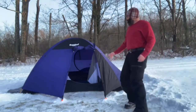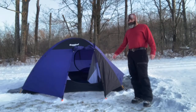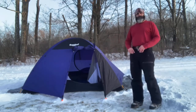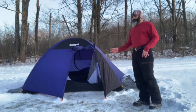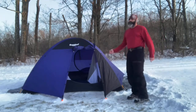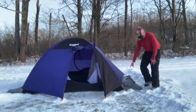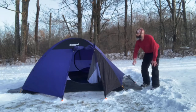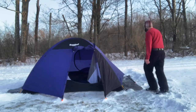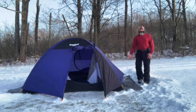Now we have our tent pitched up. You can see it kind of cleared snow away from this area so we're not constantly dragging snow in. Another thing you'll notice is this is a four-season or three-to-four-season tent, and the rain fly goes all the way down. What that's going to do is keep all the warm air in. Some people argue about the venting, but you almost need to vent it to get rid of the condensation.